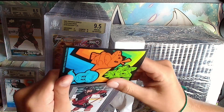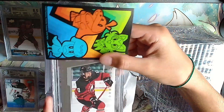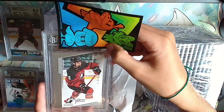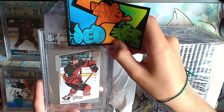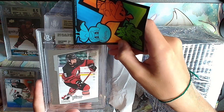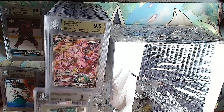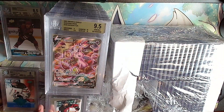Next card is another Connor Bedard. The Bedards haven't been doing so hot - maybe we can get some here. Nope, it's silver: 9.5, 9, 9, 9.5 - it'll be a 9 overall. I don't think the graders like Connor Bedard.